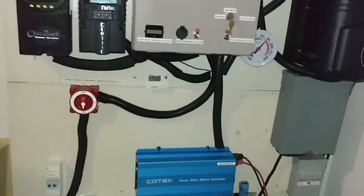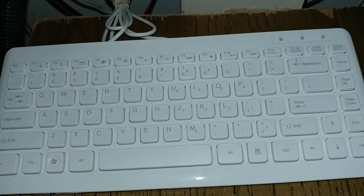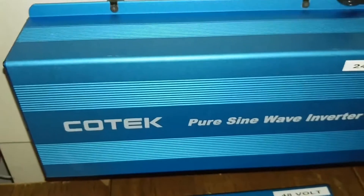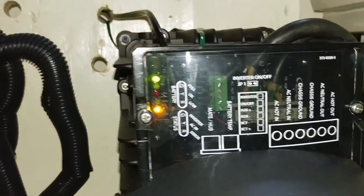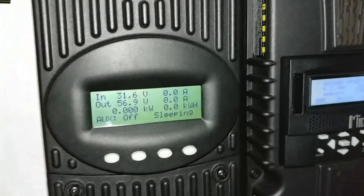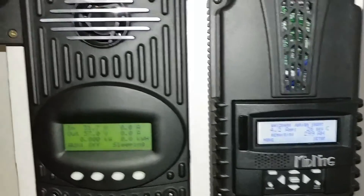Everything is looking good. Here is a 24-volt CoolTech pure sine wave inverter — that is a backup. Folks, you can see batteries all getting full. I just want to use it for the computer, and here's my keyboard programming. If I want to use it for the computer, there's also a 48-volt system. So the 24-volt CoolTech pure sine wave inverter is the backup. Batteries are all getting full at 99%.